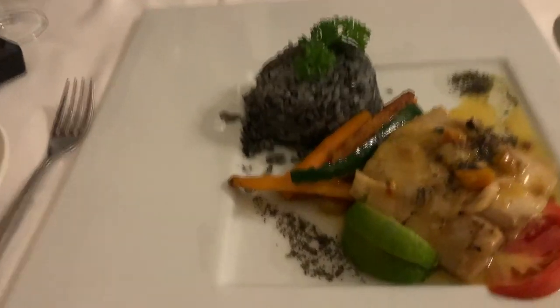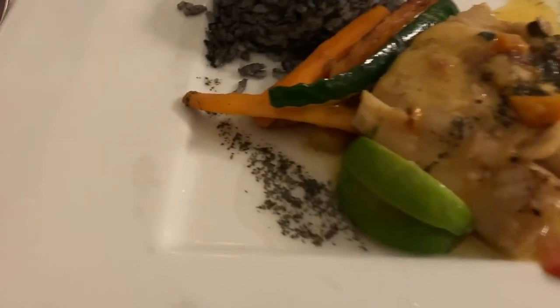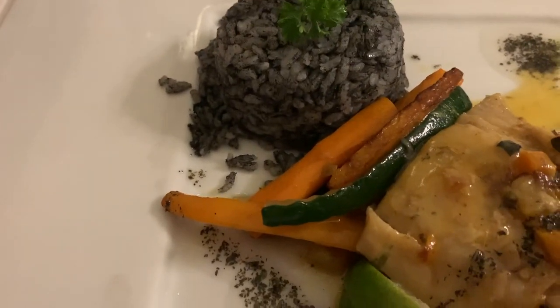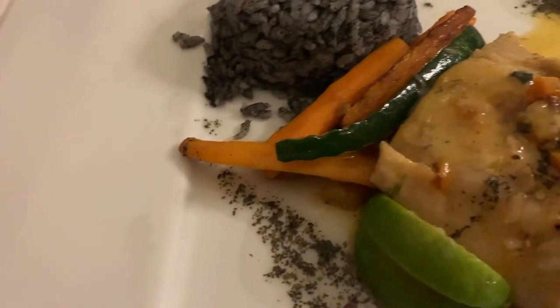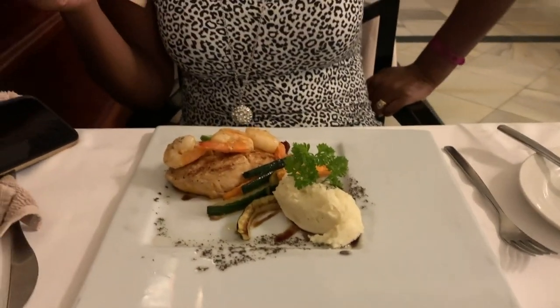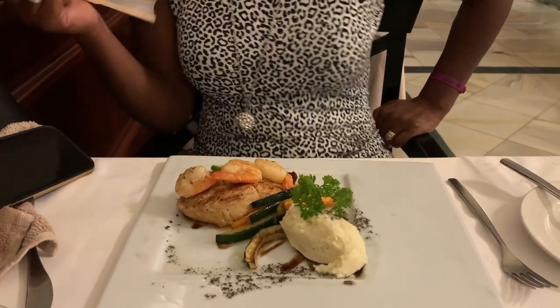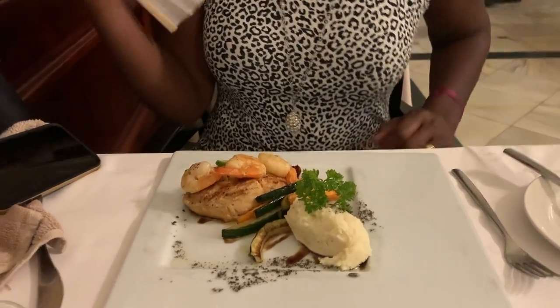Here we go. I'm going fish today. I have trout with green rice and carrots and I think it's like green pepper. What do you have there? I have salmon and some prawns and fresh potatoes and a bit of — it looks like roasted vegetables and some sauce.